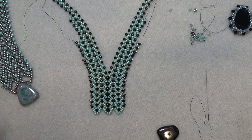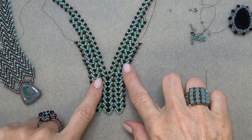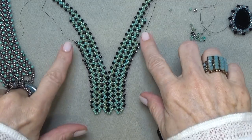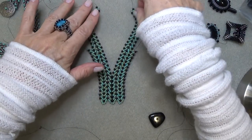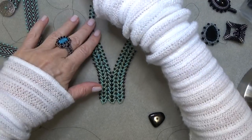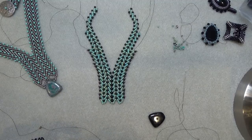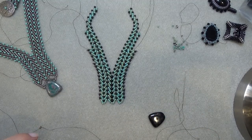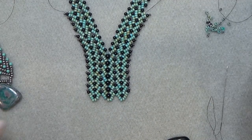A couple of things before we put the stone on. As I was beading this, I was really loving the way it was coming out staggered. So just play with this a little bit, maybe change it up. Just thought I'd share that creative moment.